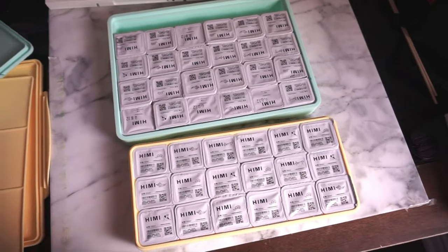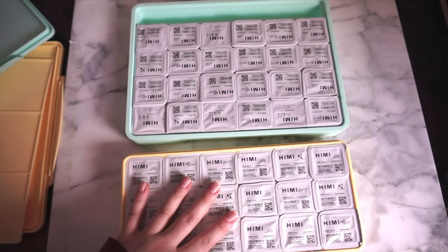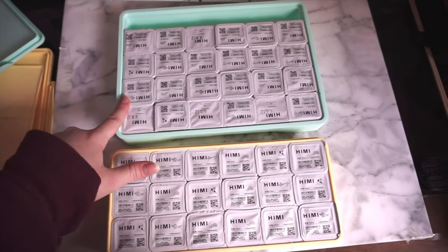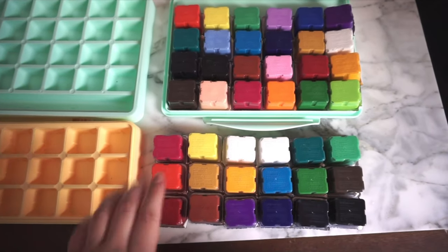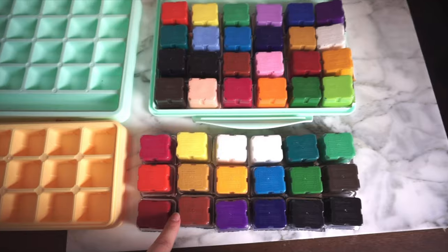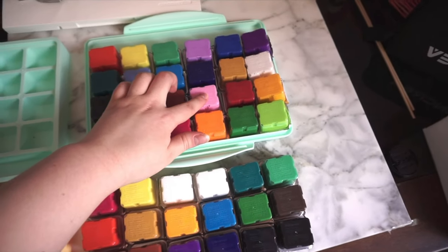I think it would have been better to make it smaller so that it takes up less room on your workspace. I couldn't actually open the 18-piece set as it was a gift for a friend, so I just turned them both upside down. All the colors in the small set looked like they were included in the bigger one, and then we had some extras of course.